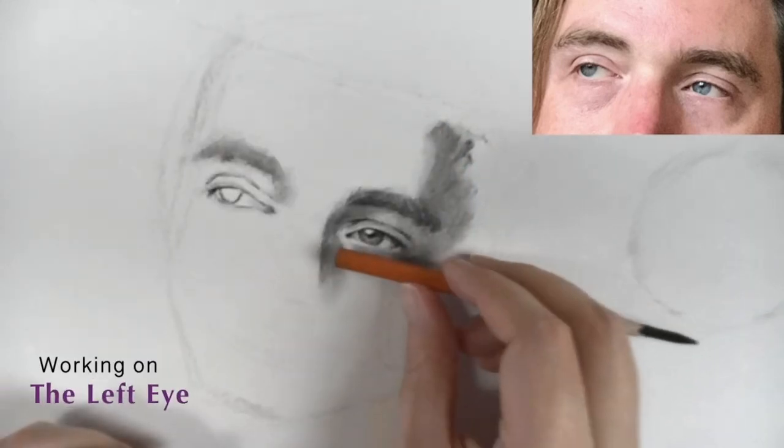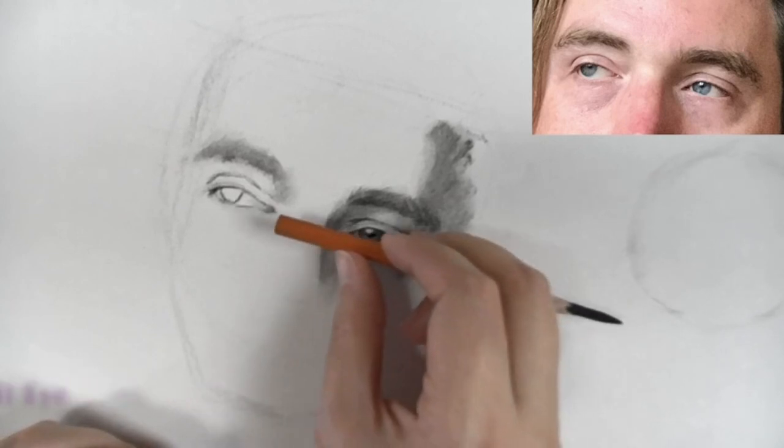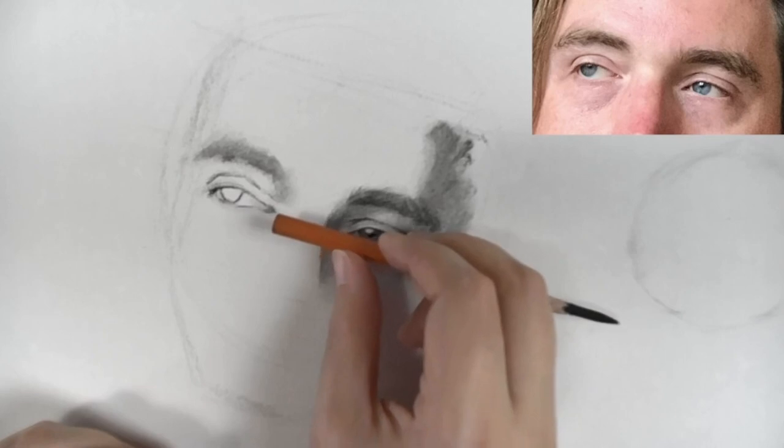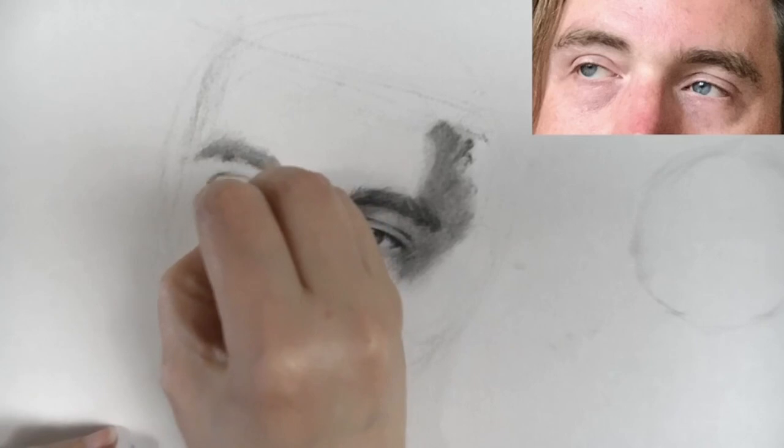So I'm checking that my proportions are correct. And we can bring this side of the eye a little bit further inward.